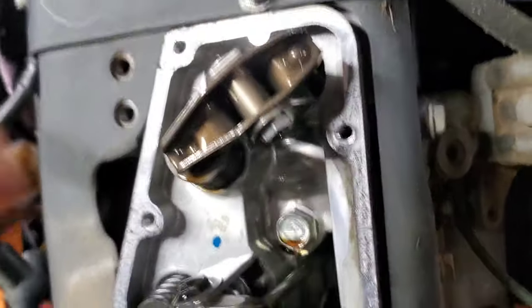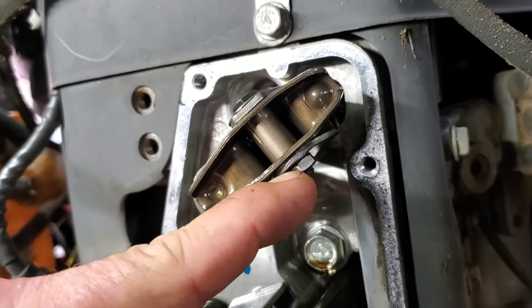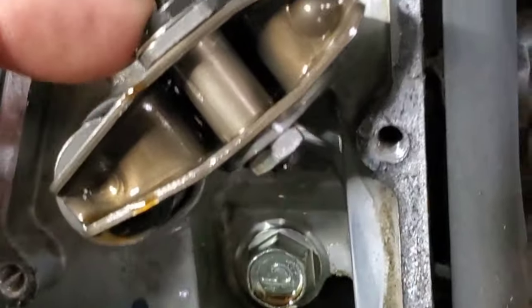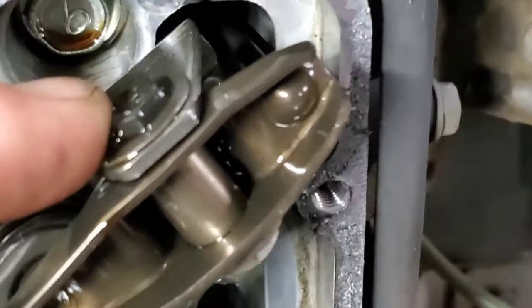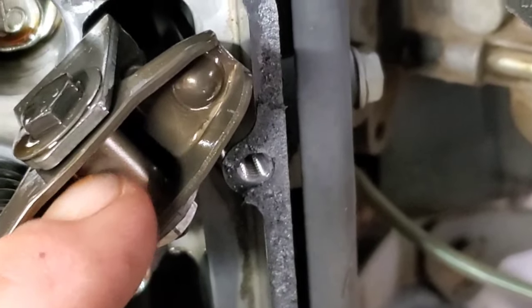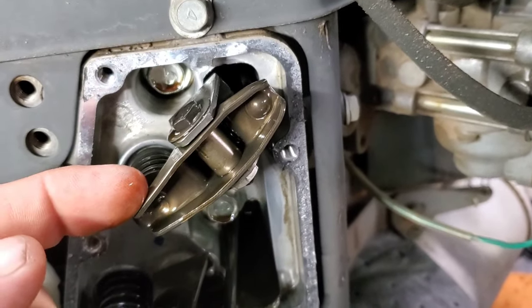So the way this works is basically a bolt here and a nut. Your nut locks it down, but your bolt side acts as a cam. And as you move this, it moves the cam in the center, which is your adjustment to get your correct clearance.